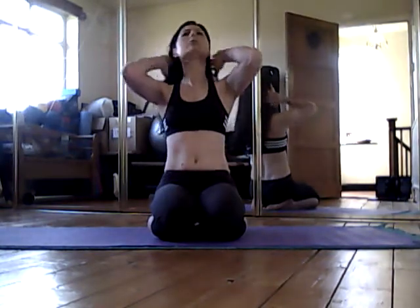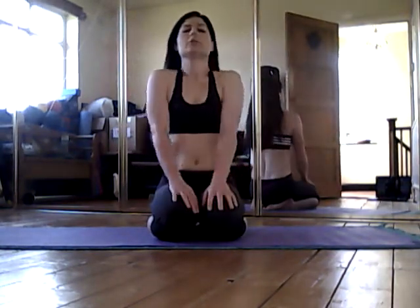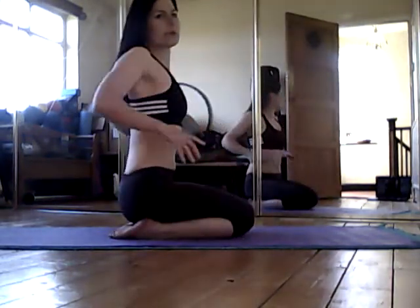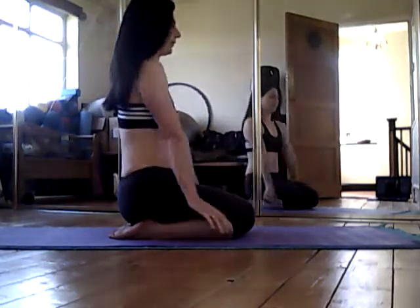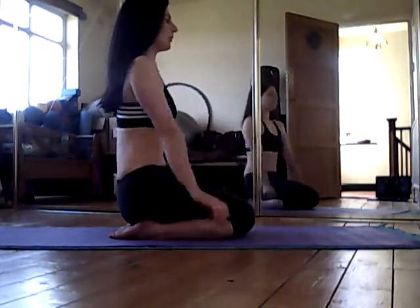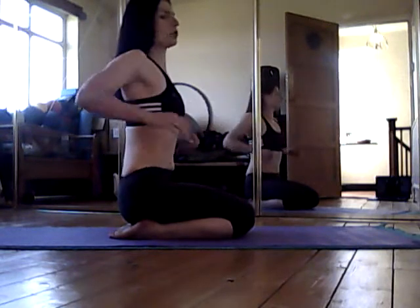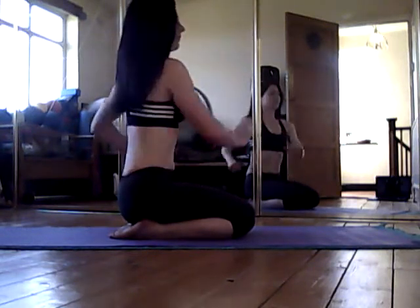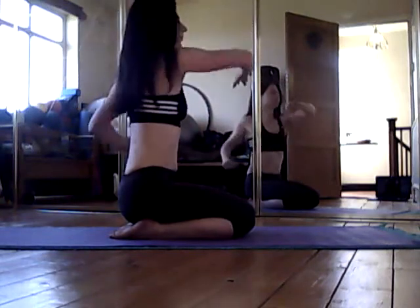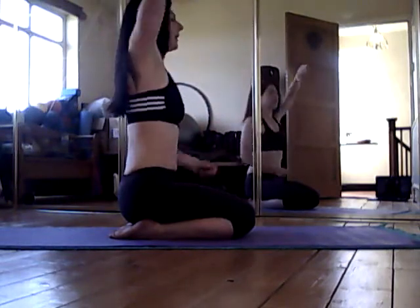We're going to move on to our shoulders, starting just by rolling them up and around. I'll show you from the side as well — just big, steady movements. Then start to take your shoulders back one at a time, comparing the two sides and making the movement as big as you like.